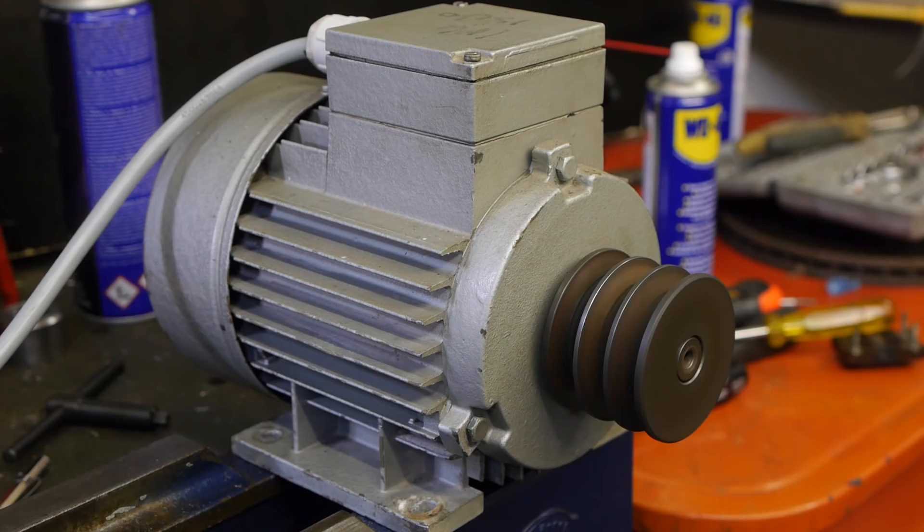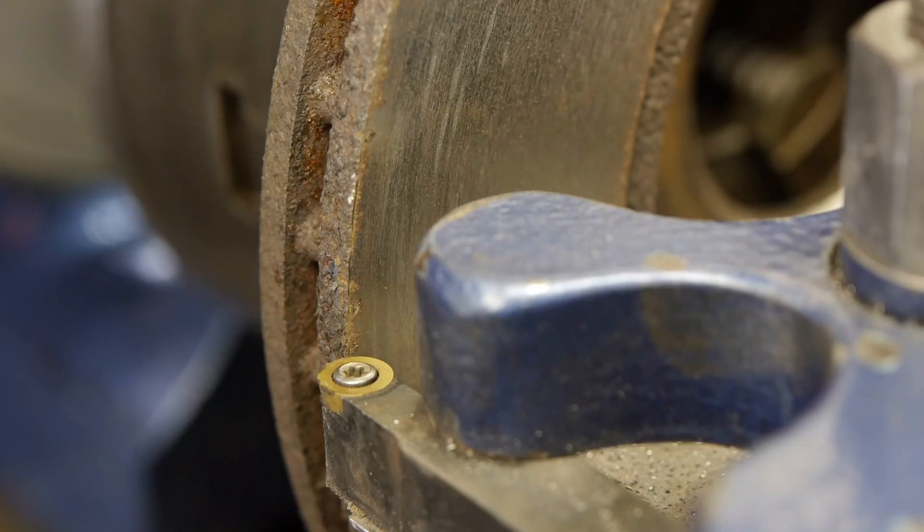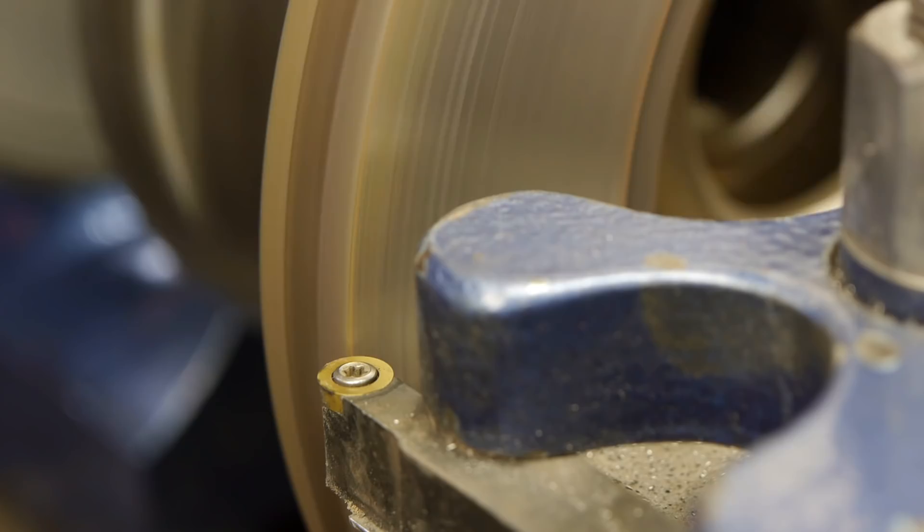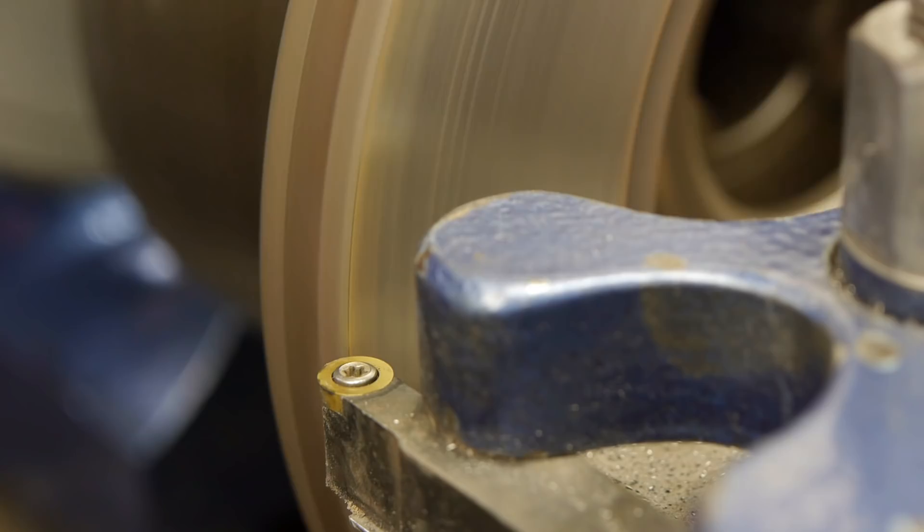Who would have thought that a torque compensation setting could cause so much vibration in the motor — I sure didn't. But it is kind of typical for the issues I run into. Anyway, I'm ready to take another cut. I'm running at 20 hertz and that is 165 rpm. I'm already hearing some vibration coming from the motor — I think that's the fan cover rattling.